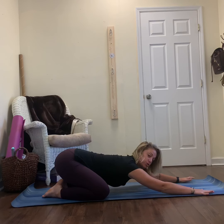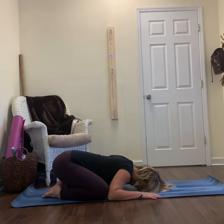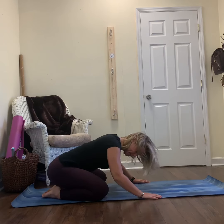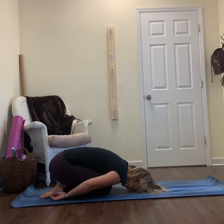If this bothers your shoulders, you can bend your elbows and almost touch your elbows to your knees, then bring your forehead to the mat. This should support you. If this is still too much, I invite you to Seed Pose — knees together, hands just resting gently at your sides.